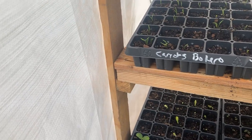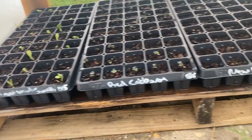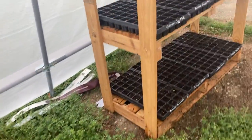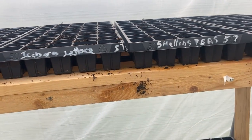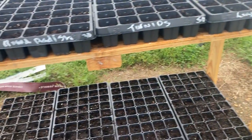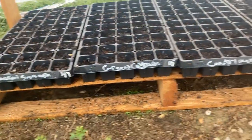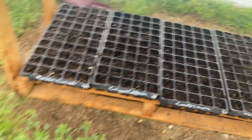Bunches of carrots are coming up, winter squash coming up, red cabbage, New Girl tomatoes, bunching onions are coming up. Then we have all the new things we planted this week: honeydew, iceberg lettuce, shelling peas, red beets, spinach, turnips, radishes, eggplant, zucchini squash, green cabbage, cantaloupe, and watermelon.